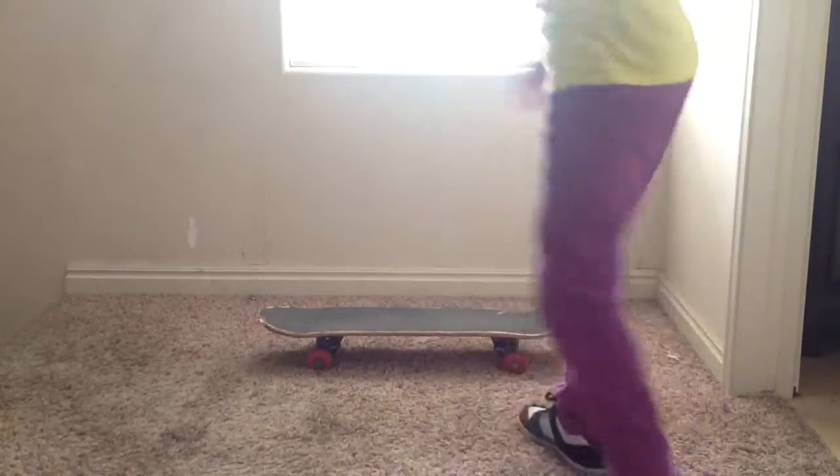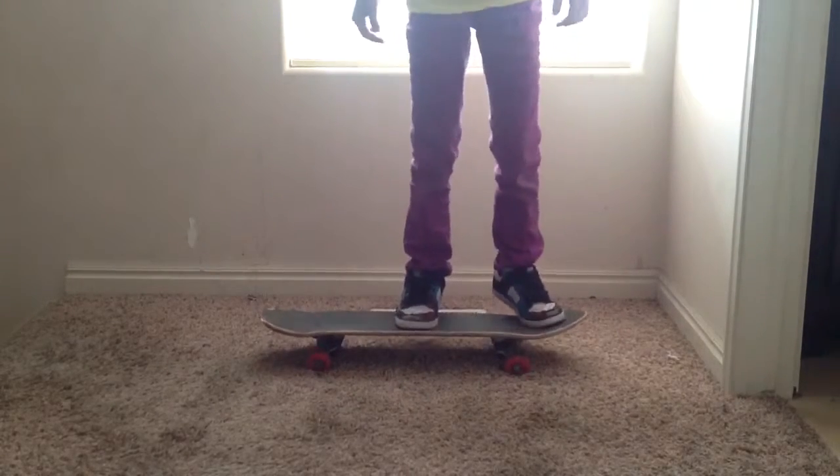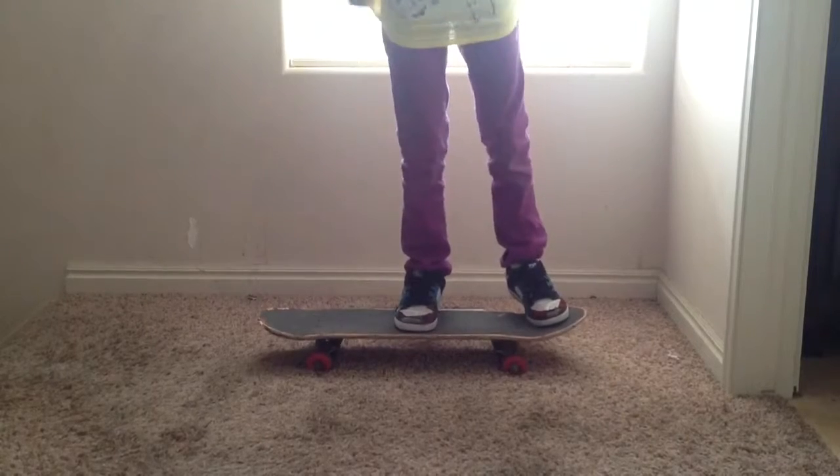Once you know you've gotten good enough, you can try doing it while rolling — while riding, I guess I could say.